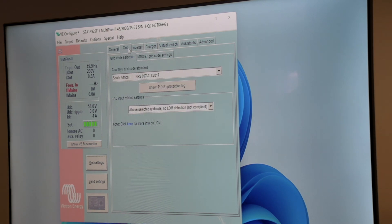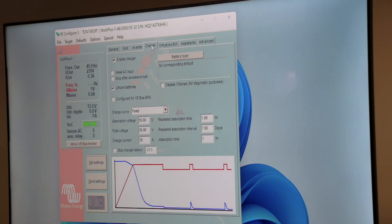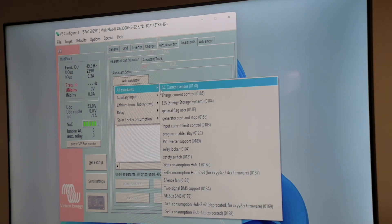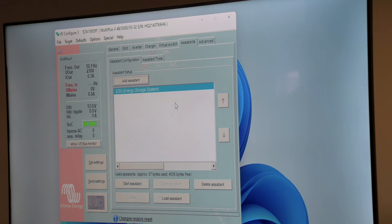We double-check that all our settings are correct. We've got our grid code standard — that's correct. Our inverter settings are all correct for our corresponding battery. All our values we can confirm are correct. So now we can go to our assistance tab. We have no assistance. We're going to start again over here with our ESS assistant.